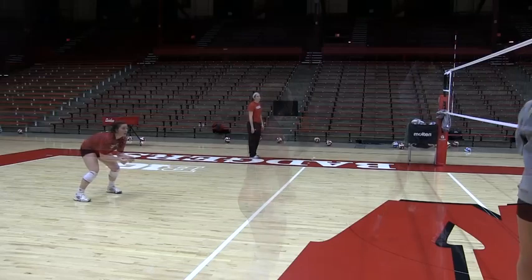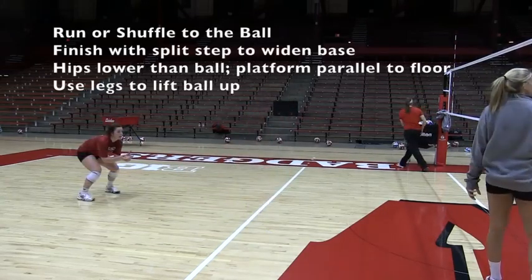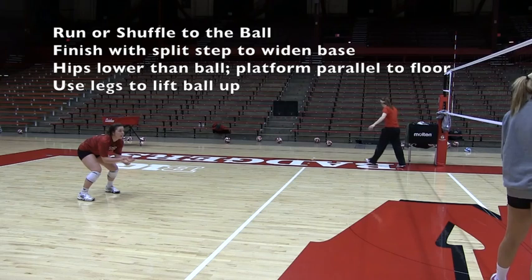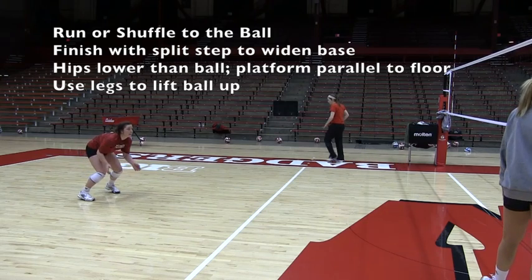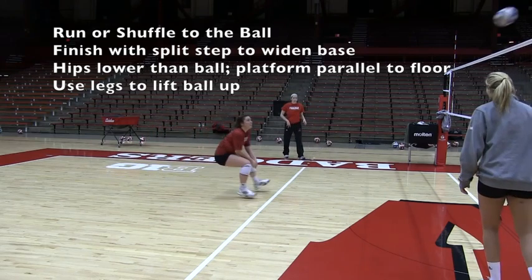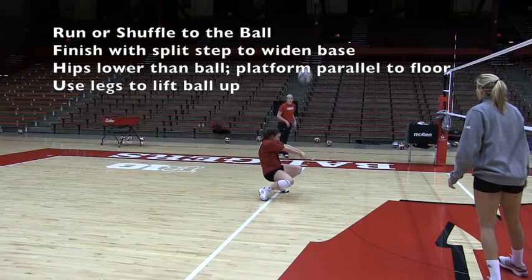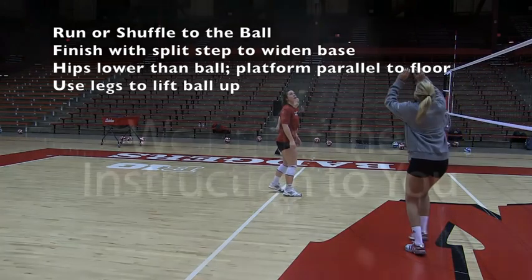Move to the ball with a wide base, drop your hips, and then you're going to lift up as opposed to pushing the ball forward, especially when receiving a ball from deeper in the backcourt. Run or shuffle to the ball, finish with a split step to widen the base, lower the hips — which you can't do if your base is narrow — platform parallel to the floor, and use your legs to lift the ball up.